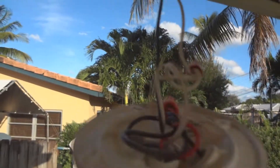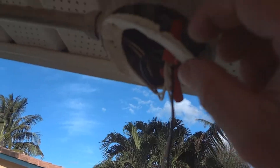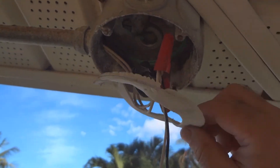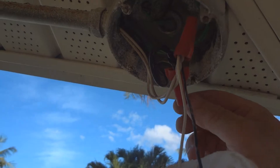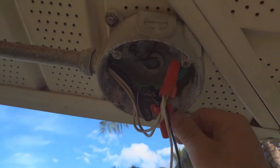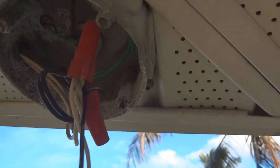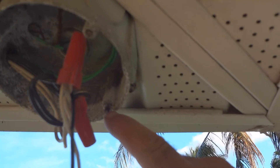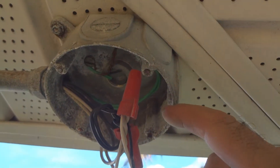It just has two wires, a black and a white. Remove this old seal. Actually, I see a problem here — the old bolts are so rusty they snapped. See, they're still in there. That's going to be a problem.